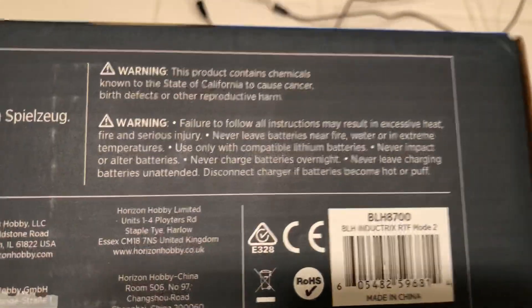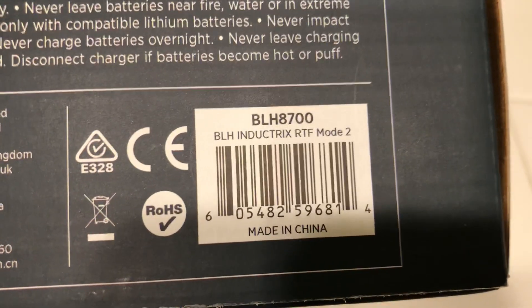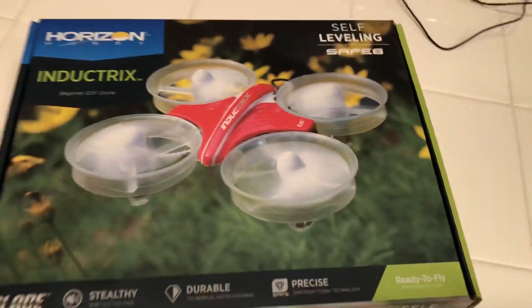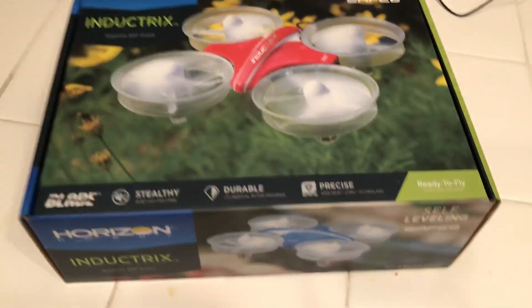I got this off Amazon for $53.99 — so you're looking at basically $54 to $55, almost $60. It is a bit expensive but not that bad. The model number and mode two configuration are printed right there — mode two is how most drones come, and I'm right-handed so I prefer it. You can also get the bind-and-fly version for $39.99 on Amazon and Horizon Hobby. I don't know of better deals than that — that's just what I paid.